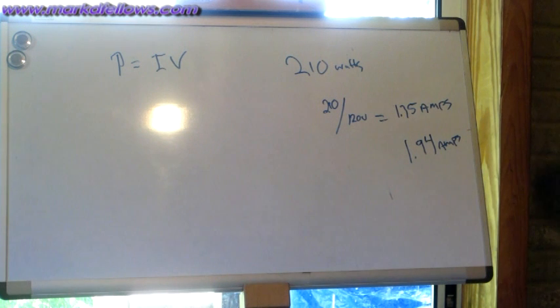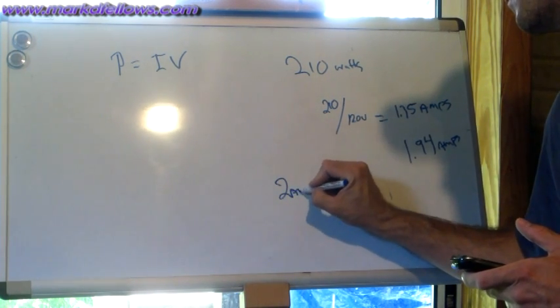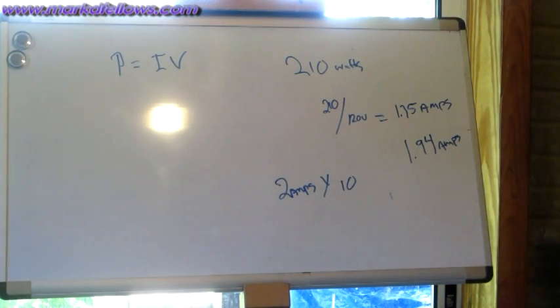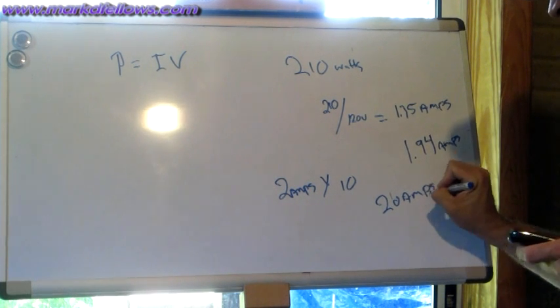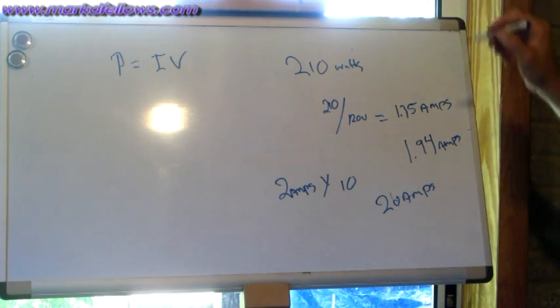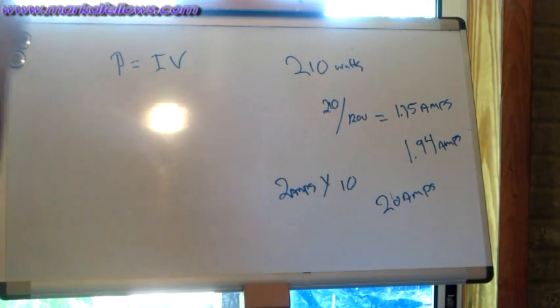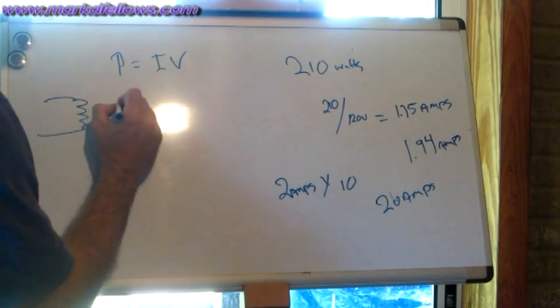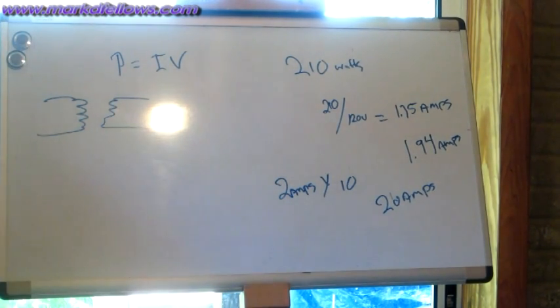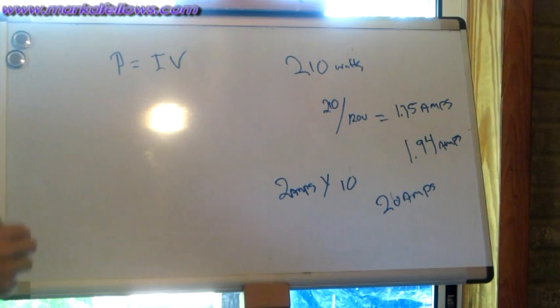Now I need to determine how much current the battery must supply. I'll call it 2 amps to keep it simple, then multiply by 10 to get 20 amps — that's what the battery needs to source to my inverter to produce 210 watts out. The reason for multiplying by 10 is because power in equals power out through the transformer.